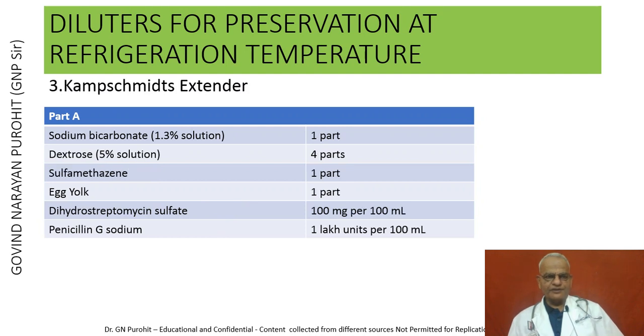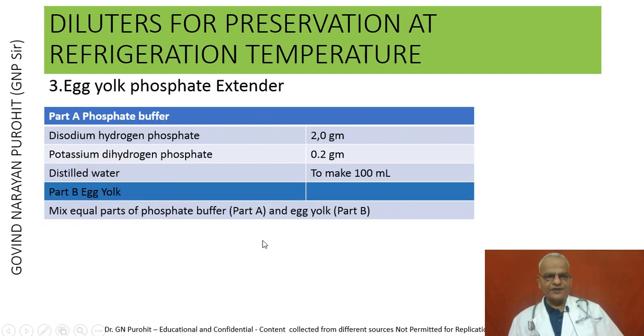Another dilutor for preservation at refrigeration temperature is Camp Smith's extender, prepared with sodium bicarbonate 1.3% solution 1 part, dextrose 5% solution 4 parts, sulfamethazine 1 part, egg yolk 1 part, and antibiotics. The egg yolk phosphate extender comprises disodium hydrogen phosphate, potassium dihydrogen phosphate, and distilled water to make 100 ml; equal parts of phosphate buffer and egg yolk are added.